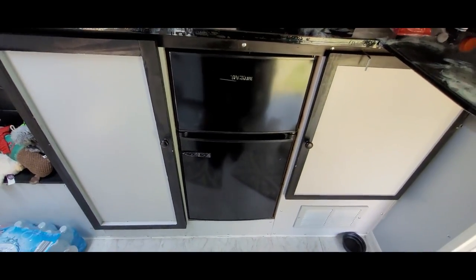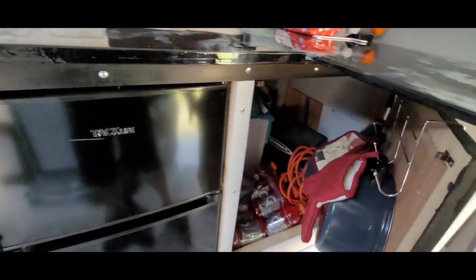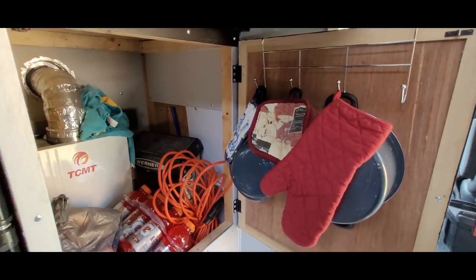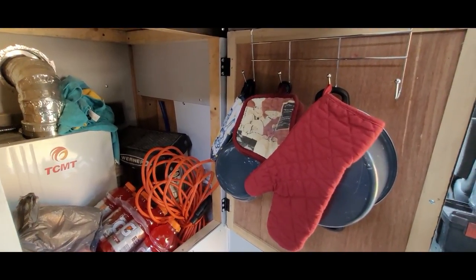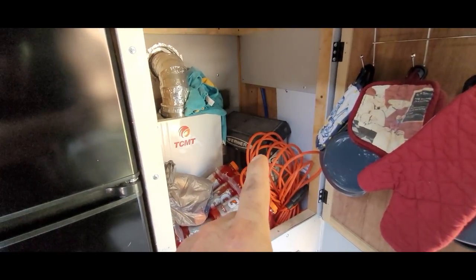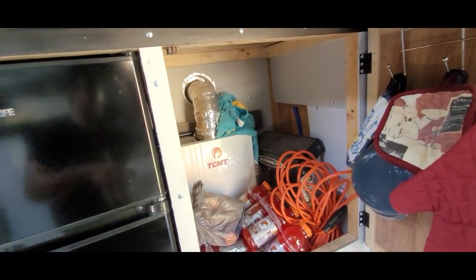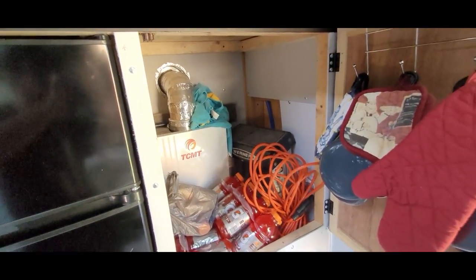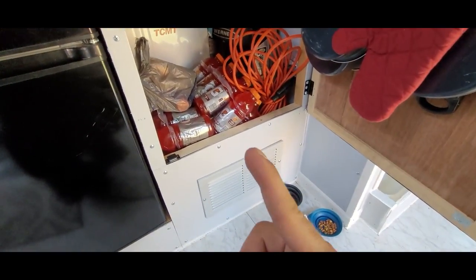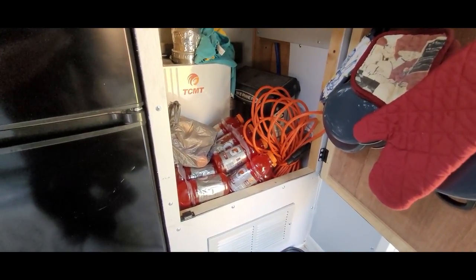Of course I have my refrigerator, and over here is more storage — some pots hanging up, oven mitts, and whatnot. I also have my electrical cord, a step ladder, and that right there is my hot water heater, which provides hot water for the sink and the shower. I put a vent here as well just to keep it from getting too hot.